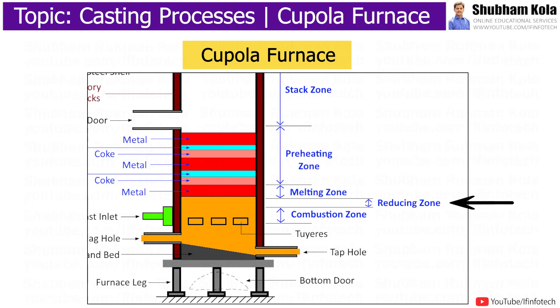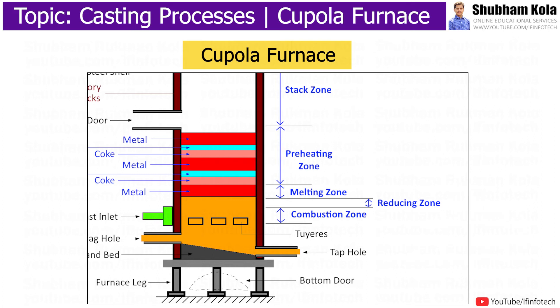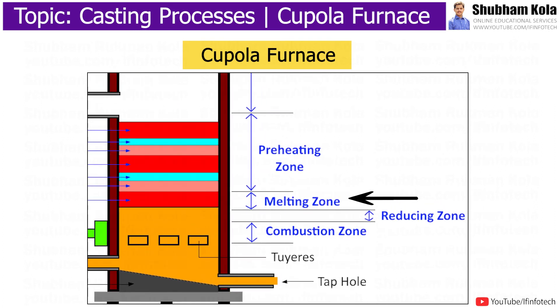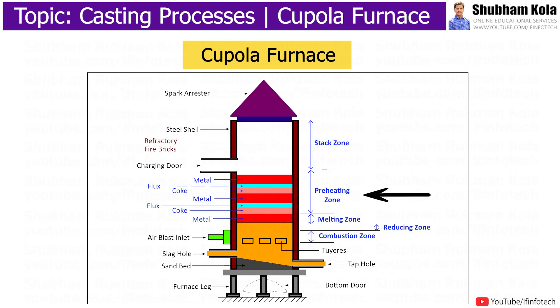As the carbon dioxide moves through this zone, some of it is reduced by the following reaction. The layer of iron above the reducing zone is the melting zone, where solid iron is converted into molten iron. Above the melting zone, there is a preheating zone where the charge is preheated by outgoing gases.